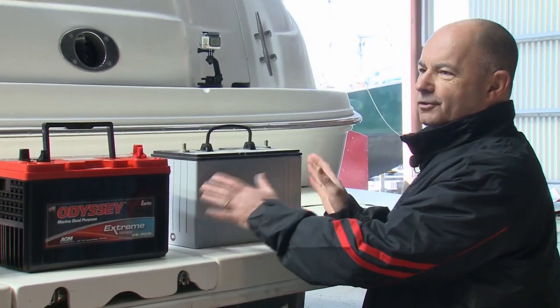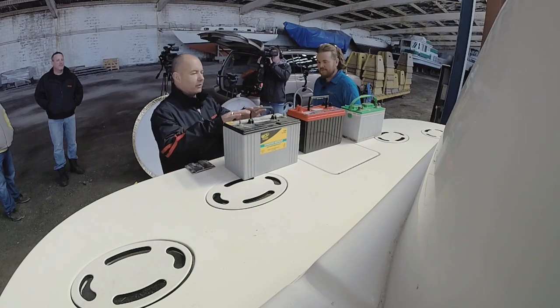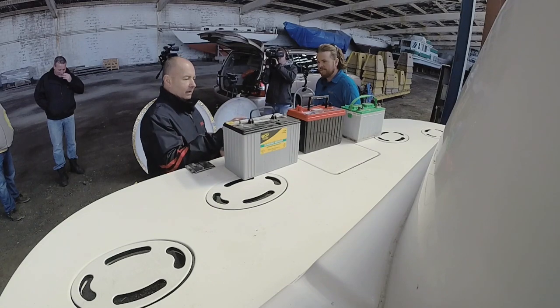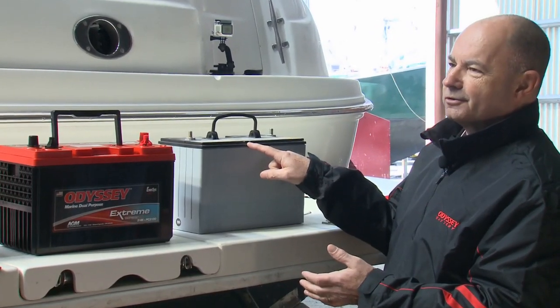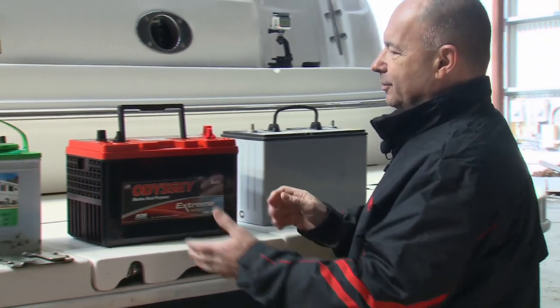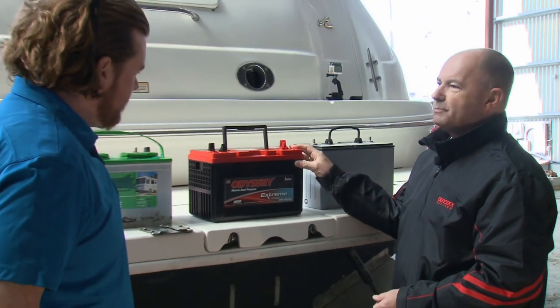Then they moved forward into a more sealed design called absorbed glass mat, trying to seal up the battery as much as possible. It might still have a vent port, so there might still be some amount of gassing. Then the movement into advanced pure lead — we refer to this as a thin plate pure lead battery.